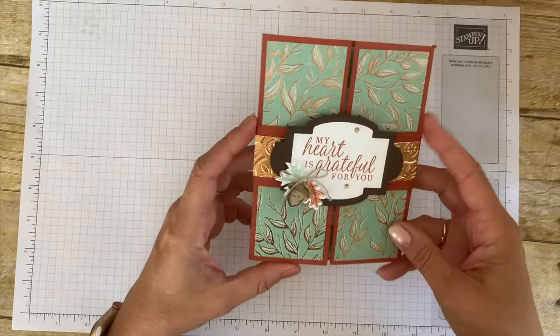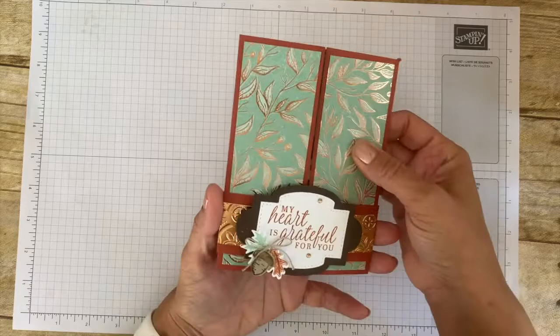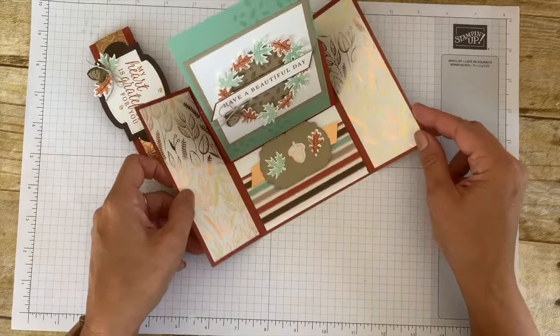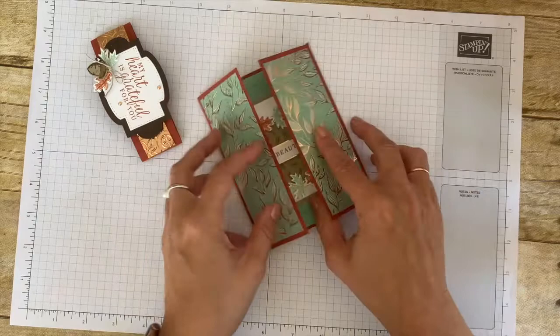Let me show you the new funky fold — it's called the easel gate fold. It looks really similar to your normal gatefold: it has a belly band, has two panels, and it opens like so. But guess what? You also have this middle panel that becomes your easel fold! Isn't that fun? So let me show you how to make this particular fold.